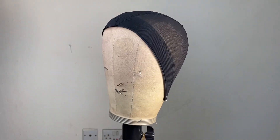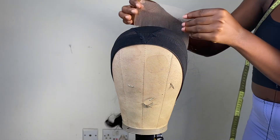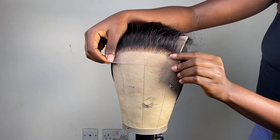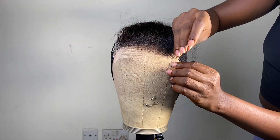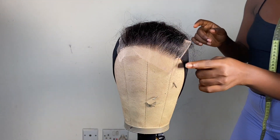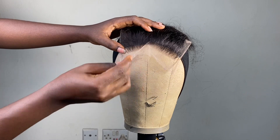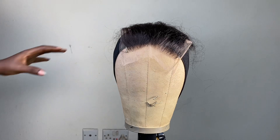So let's get right into today's video. This is the closure I'll be working with — it's a five by five closure and I'll be placing it on my canvas head. I'm bringing it about half an inch forward like I'm doing in the video, then I have to pin down on both sides with my T-pins. I'm pinning on the first side and then doing the same thing on the other side. Bringing the closure forward gives a realistic look after completing your wig construction.